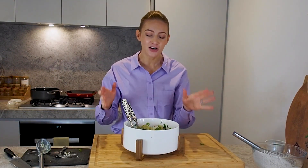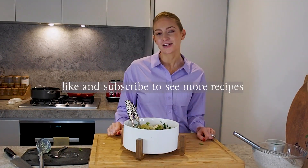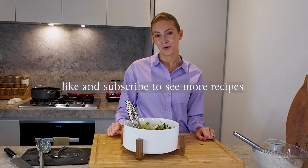This is such a great recipe, I really do love it. It's fresh, it's zingy, perfect for warm weather. I hope you love this recipe. Please like and subscribe to my channel if you want to see more. Thanks for watching, I'll see you next time.